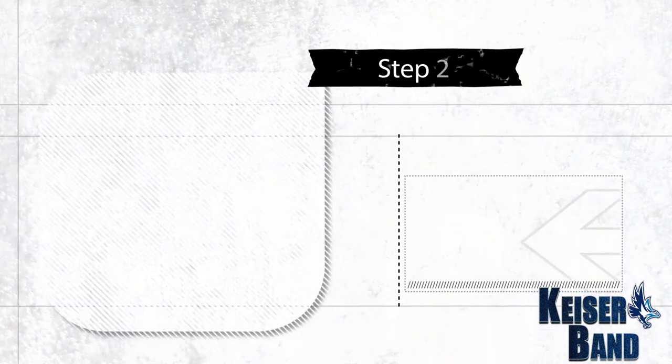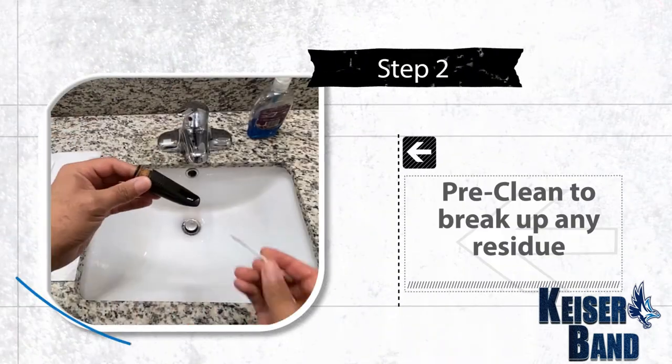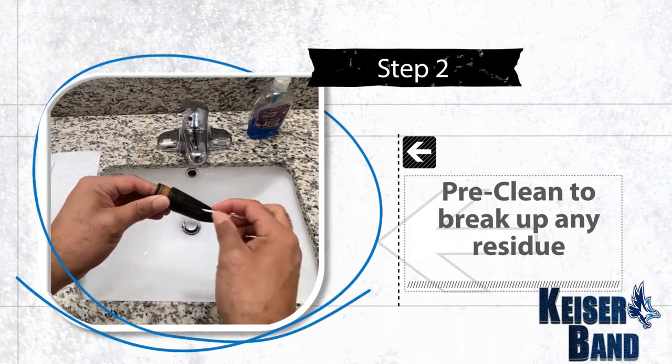Step two: pre-clean. Run the mouthpiece underwater and use a Q-tip to break up any gunk that's left in your mouthpiece.